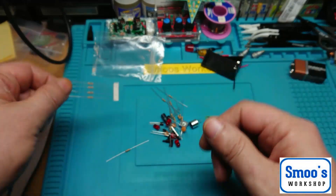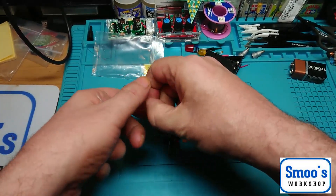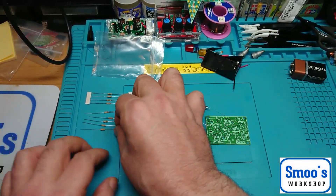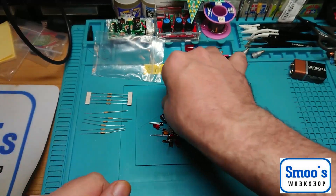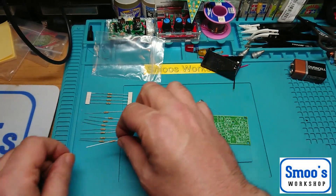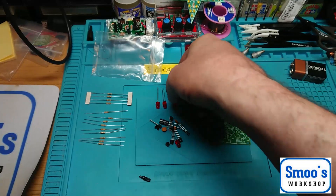We've got four LEDs. This channel is predominantly aimed at model making and how to light up your model kits. I will do a separate series on resistors — unlike the last one where I went through trying to identify each resistor by colour band. I'll leave that until I do my main resistors video. We've got four red LEDs.